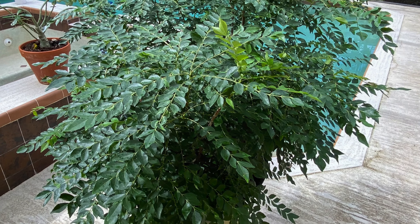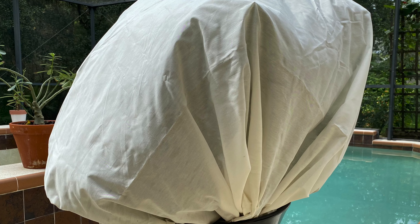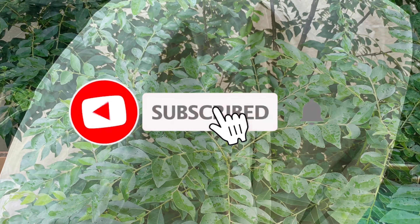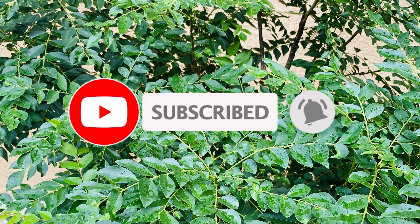I hope this video was helpful. If you have any questions, please write them in the comment box below. Thanks for watching — see you in another interesting video. If you haven't subscribed to the channel, please subscribe and hit the bell icon so you get notified of my future videos.